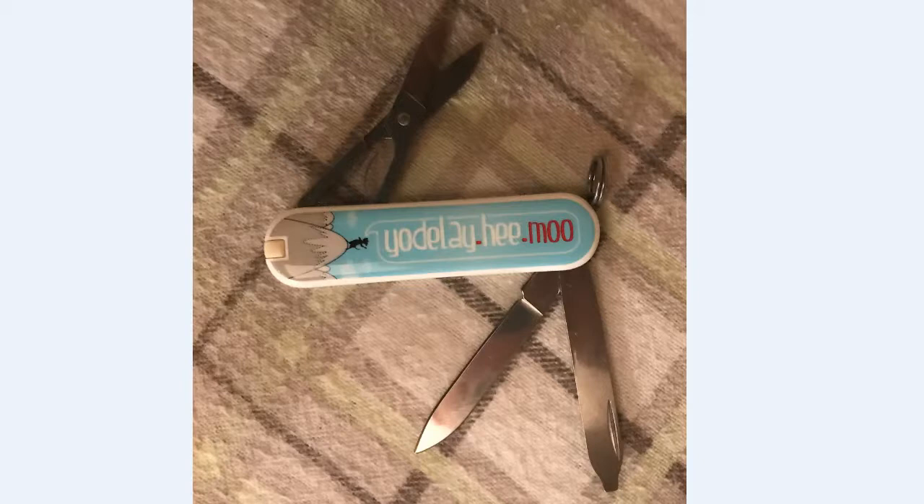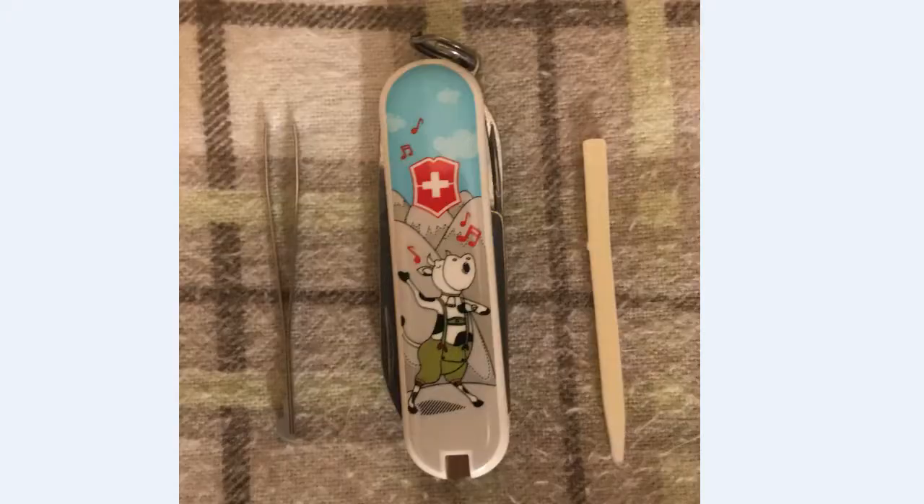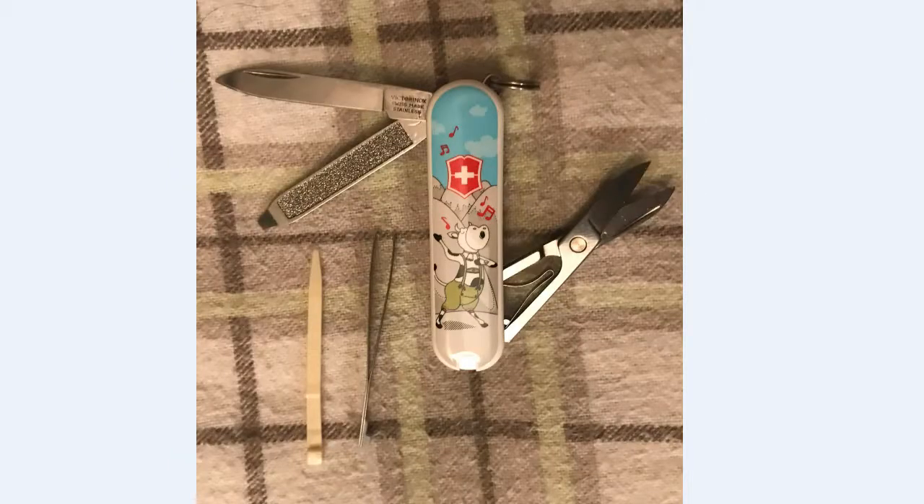Here you have the Yodelahy Moo on the backside, and you have the little cow up here singing or yodeling on top of the Alps — obviously the Swiss Alps. And I love how it's 'Yodelahy He' and then 'Moo' in red. And the front side, showing the cow singing in his little green lederhosen and everything else. It's just really a nice piece of artwork; I was really happy with this knife. It's probably my favorite 58 millimeter Classic SD. Another view with everything opened up — you can tell I just got it; it's still got the oil from the factory. And it came with that little black leather case, so that was kind of cool too.